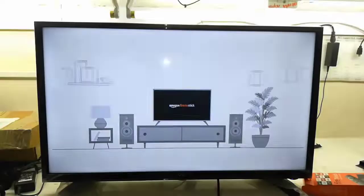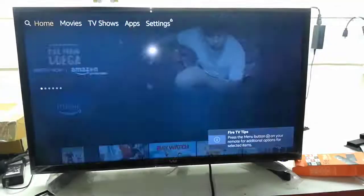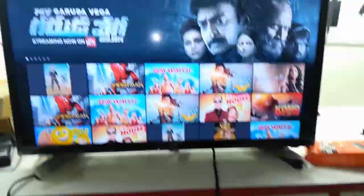I have already configured it, so this is the result. You can watch your movies, install your apps, and play games. The remote is working very fine.